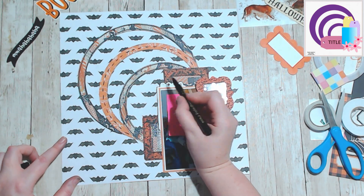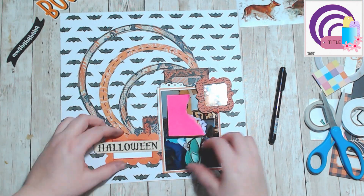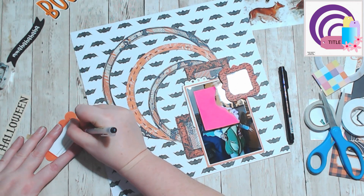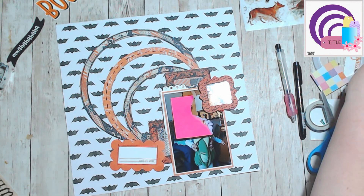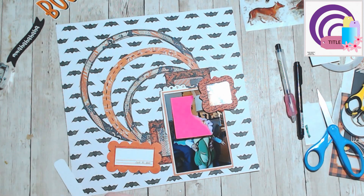I created a little spot below the word 'Halloween' for some journaling, and I eventually ended up using my figures to create the title 'Happy Halloween.' This came together quite nicely — I really like this sketch, it was a lot of fun.